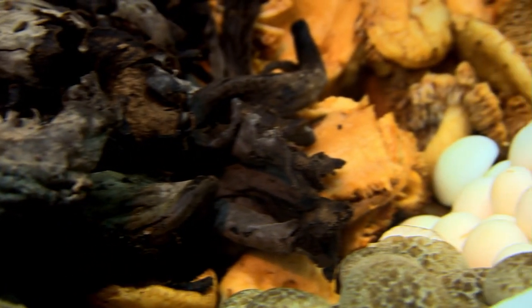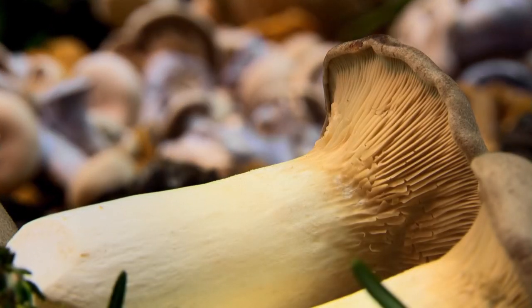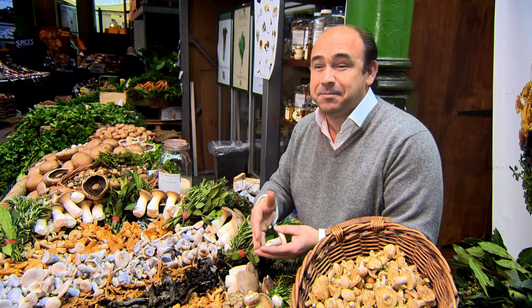People are actually scared of mushrooms — it's amazing, really. They shouldn't be, because take away the fear and just close your eyes and taste them. They're just amazing.